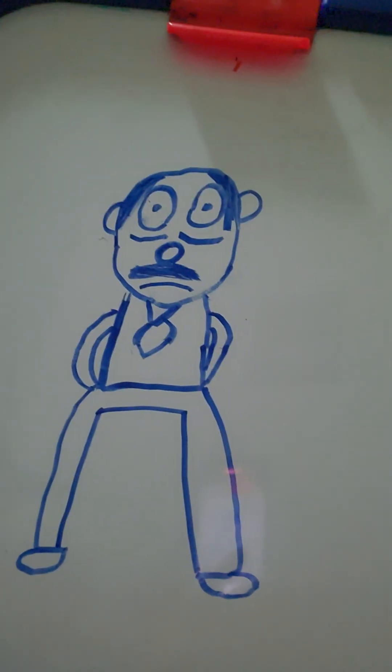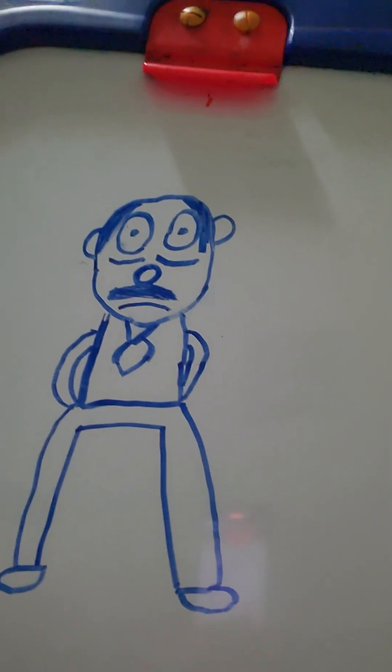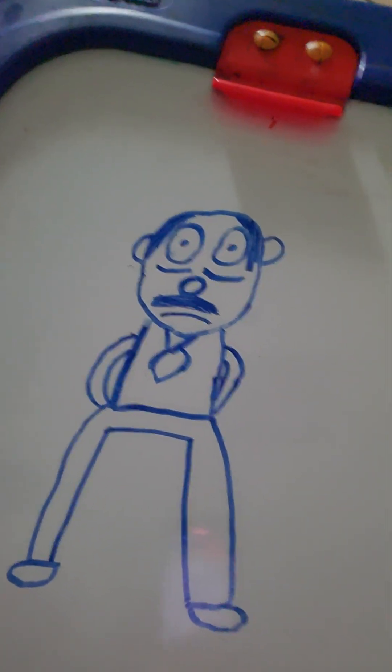You drew Marvin. Congratulations, you have officially drawn Marvin. Very good. I think I did an okay job — I think I can do better, but he is okay. Let me know if you want more drawing tutorials, and I'll see you guys next time. Peace out.